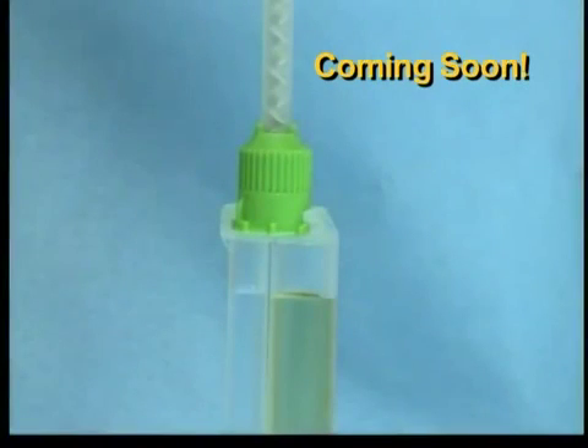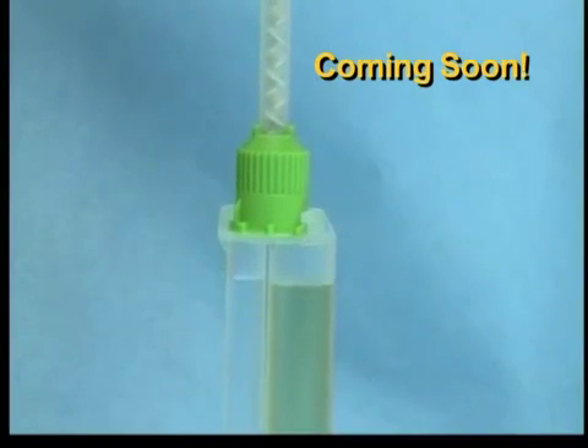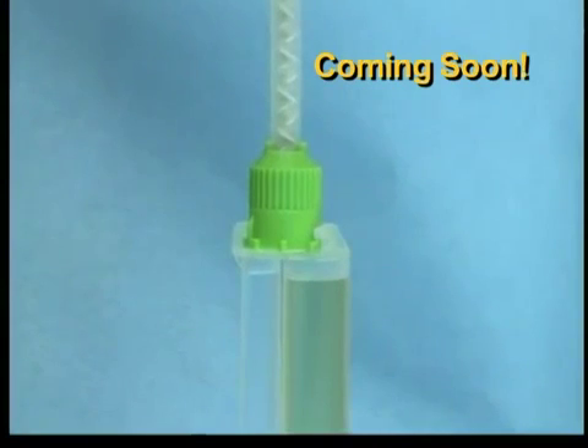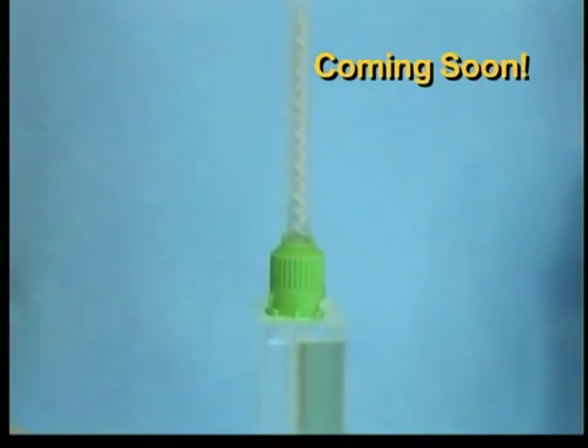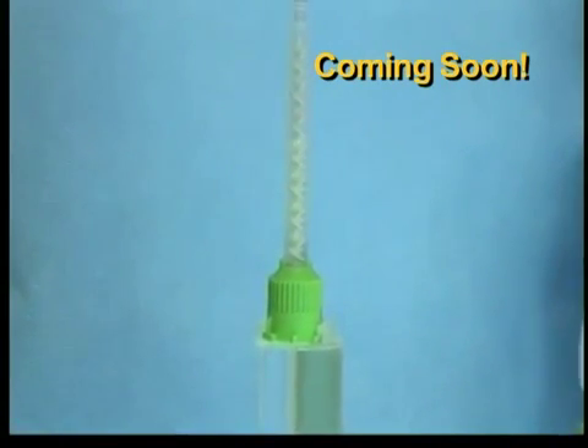It is important to remove the air in the syringe prior to BioGlue application. This can be accomplished using one of two methods. If using the first method, compress the plunger only until the bubbles are even with the top of the syringe body. If using the second method, compress the plunger until both solutions can be visibly seen above the opaque base of the spreader tip.